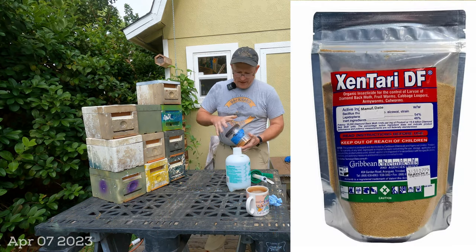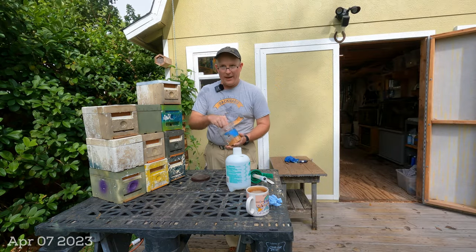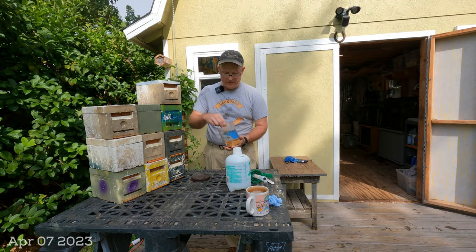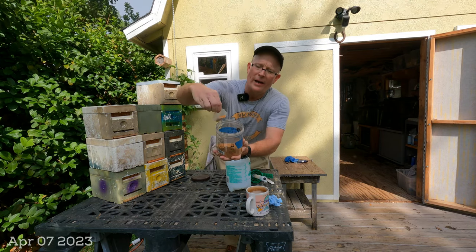I buy mine off Amazon, and this is a Talente jar — not what it comes in, because it comes in a bag that wasn't resealable. But it looks like very fine, kind of powder granules.